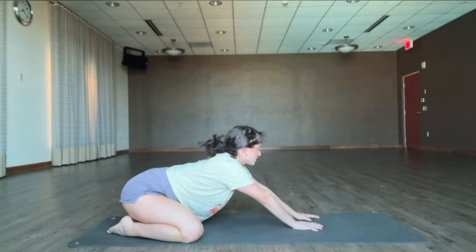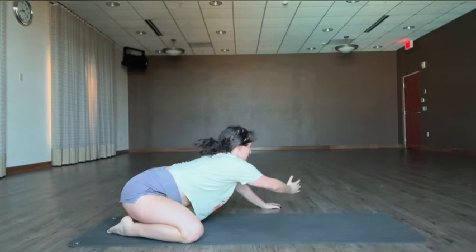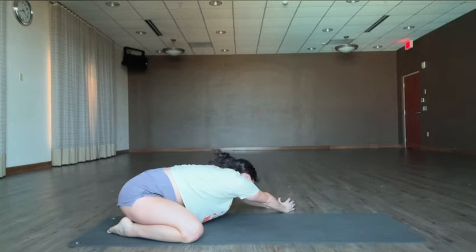I'm going to take it over towards the other side. Feel free to stay as long as you like. Pinky side, send your weight back, equalize the weight, big breath.